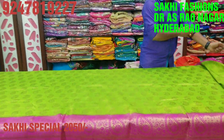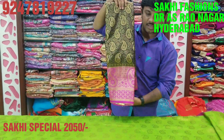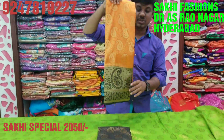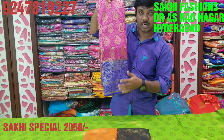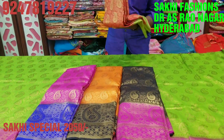Colors available include: parrot green, black, orange, pink, blue, red, and green — all colors available.